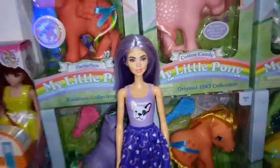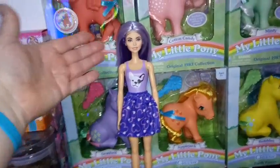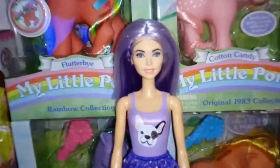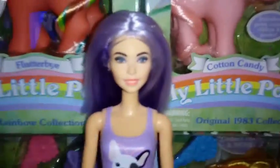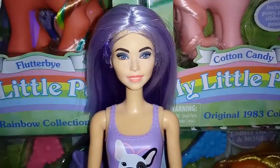Here she is with her wig on. From a distance it's kind of like Monet — from a distance the wig looks kind of good. But once you get up close, there's that terrible clear lining that makes it look like a helmet wig.